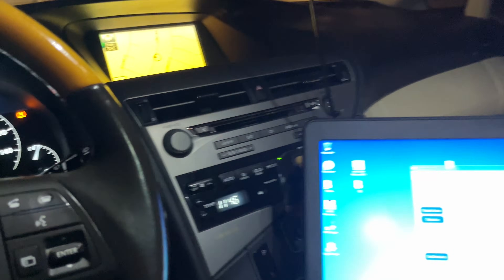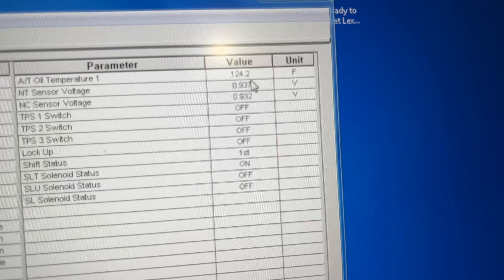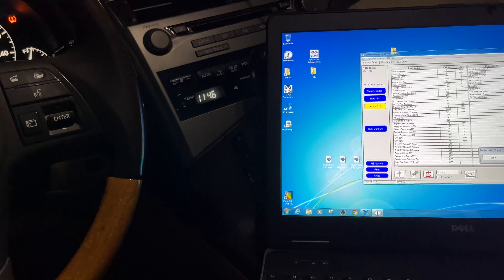So the IR thermometer is showing 114 to 120, and in here we still have 124.2 on the actual sensor — as you can see, between 4 and 10 degrees off.